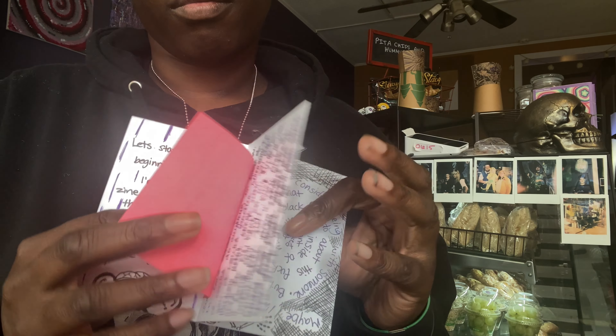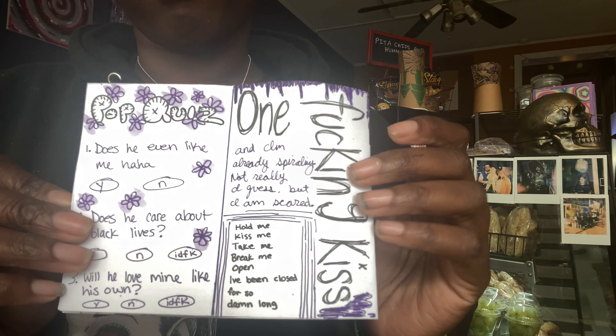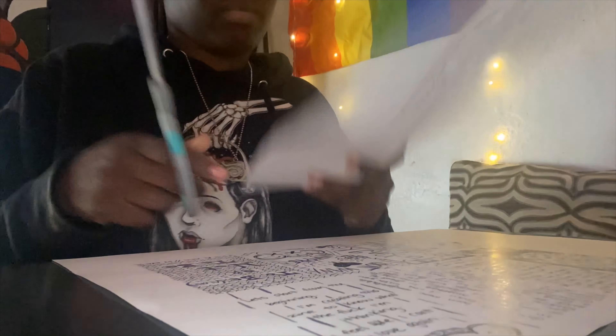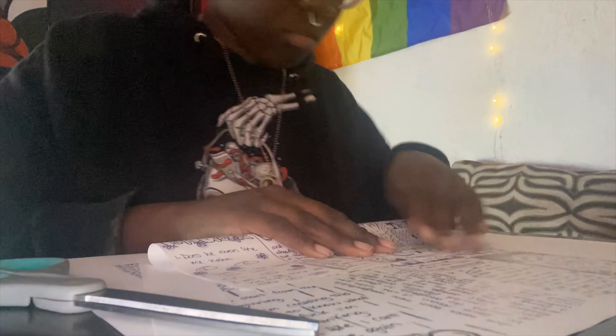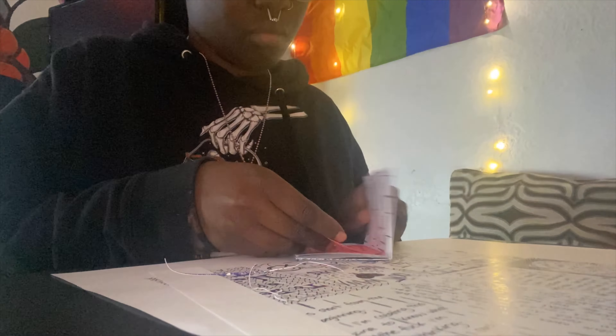My one-page zine — I love how it turned out. I feel like it's different than what I would usually do, but it's actually not that different. The intent was different because I kind of just forced myself to not think instead of overthinking like I usually do.